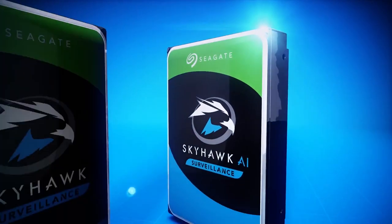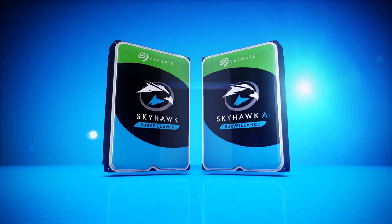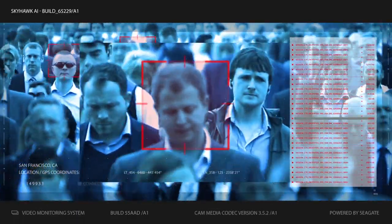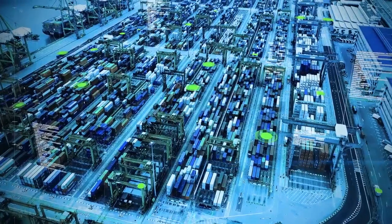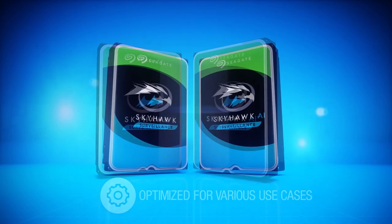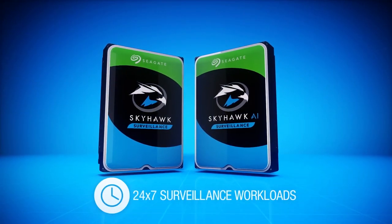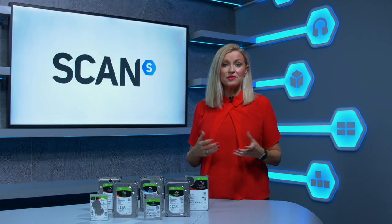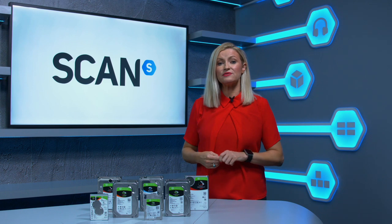Last but not least is the Skyhawk line of surveillance drives which are built to record video data, perfect for surveillance cameras or CCTV with multiple cameras. The Skyhawk hard drives are especially built to withstand extreme weather conditions and are optimised for 24-7, 365 days round-the-clock video surveillance with an increased temperature tolerance to 70 degrees Celsius.